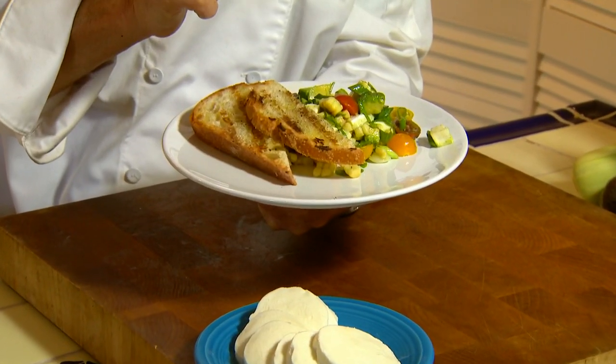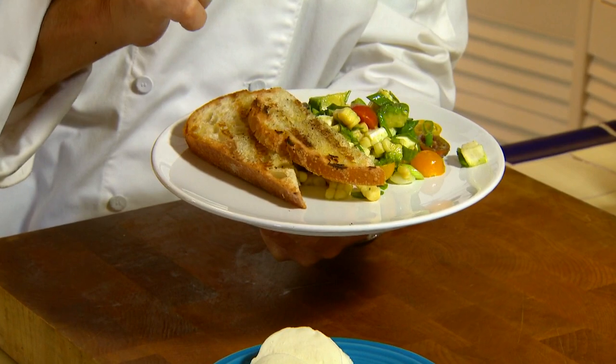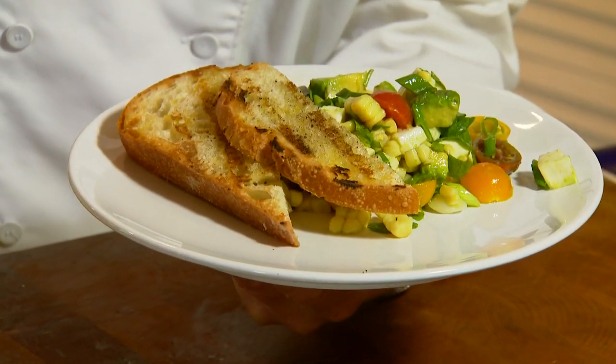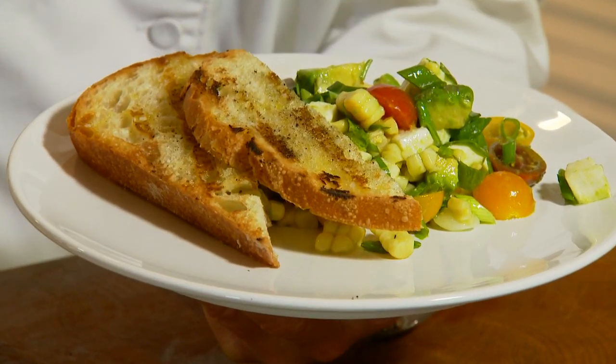Grilling season is right around the corner. Well, grilling season's always here in San Diego, but one thing that's coming in is the beautiful white corn. I've taken that and turned it into a caprese corn salad that's gonna go great with everything that you serve this summer. Let's get cooking with Stiles.